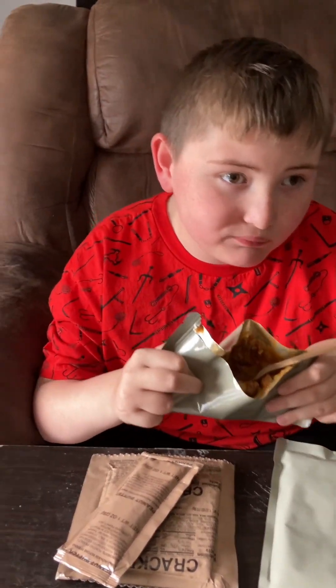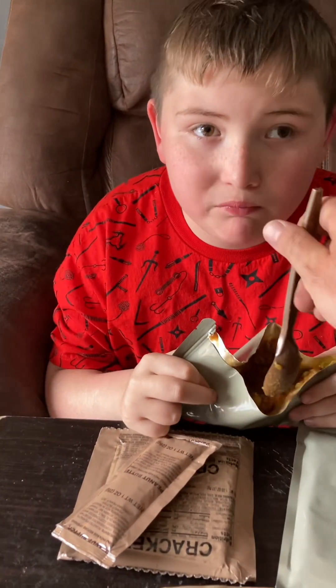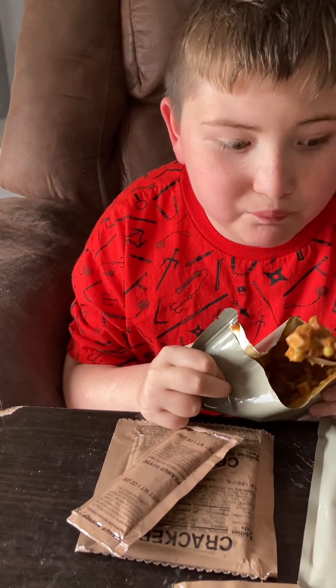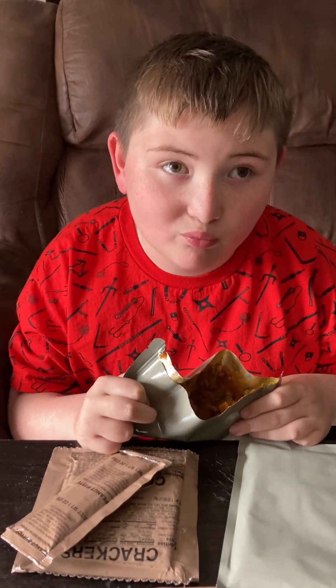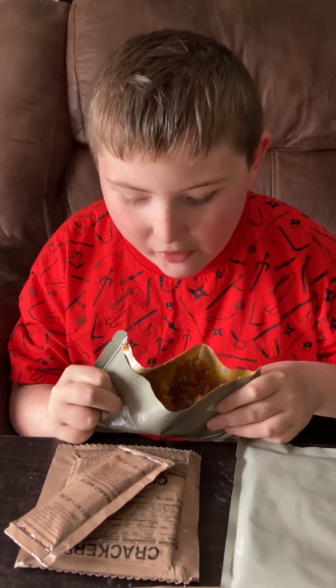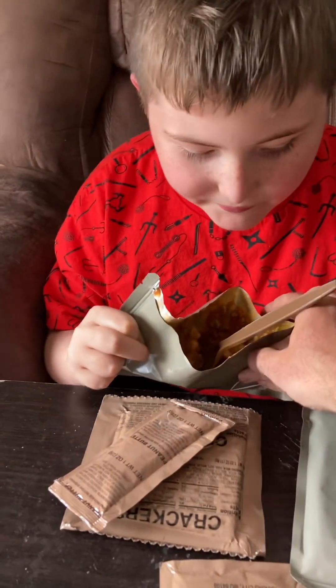Try some. It's really good. Mmm, this is one of my favorites. All right, so show us what else you got.